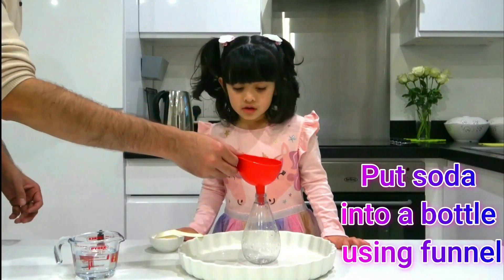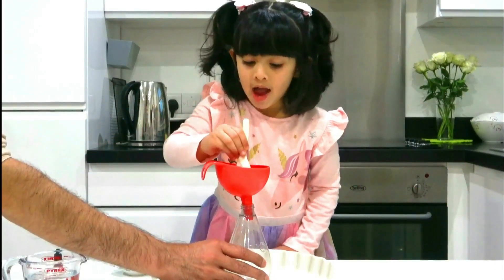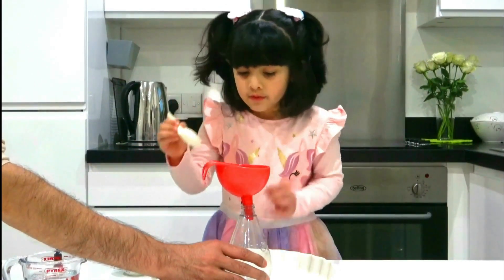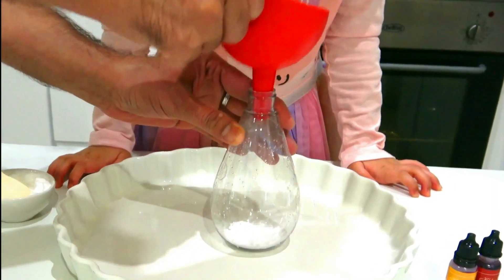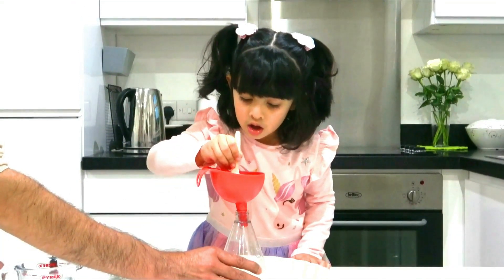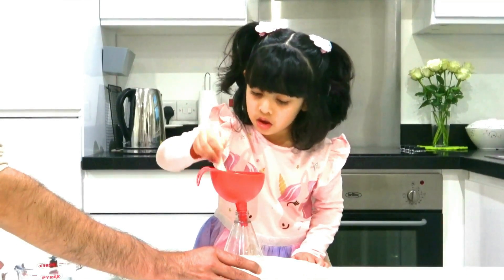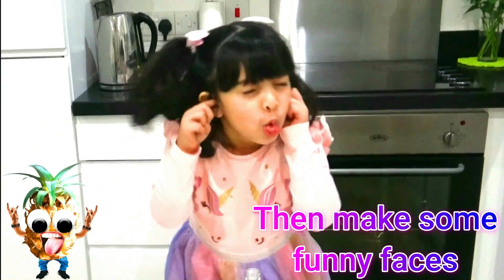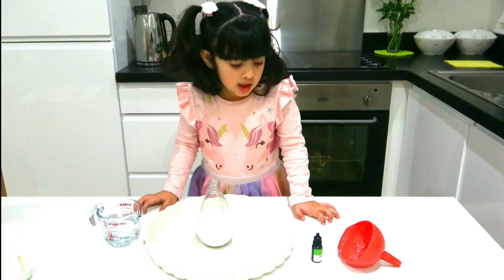Sansei, let's put the soda. Daddy will put it about a few. Done. It's time for the paint color. I want to use green.